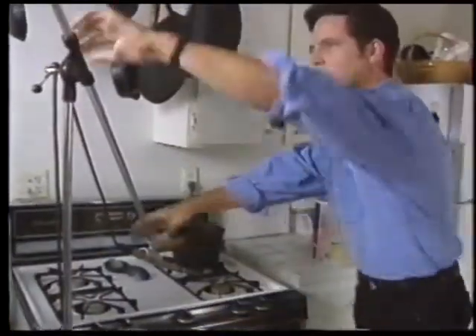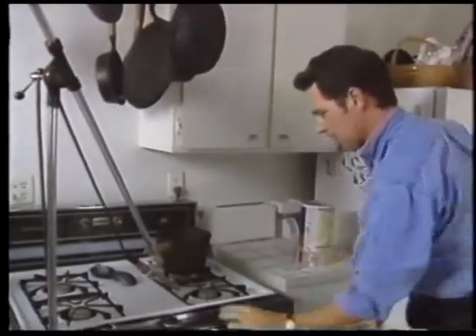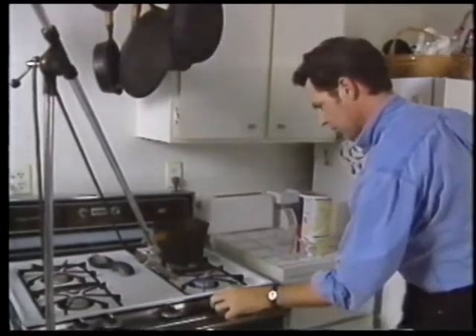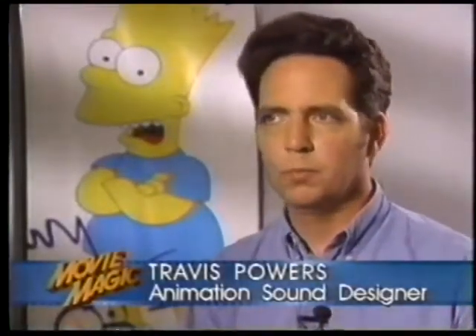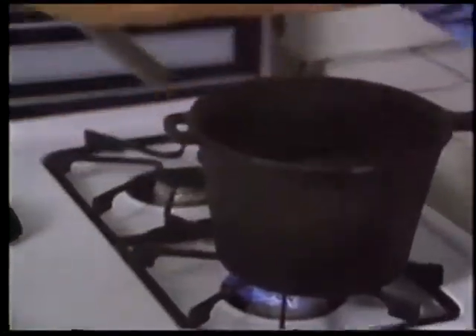To create these real effects, Simpsons sound designer Travis Powers gathers material in his own home. He tries to stay out of the studio as much as possible, going to the actual size of room that the character would be in and using the same things like stoves and utensils.